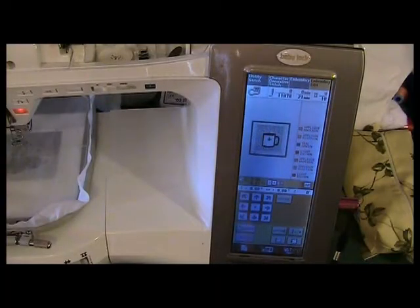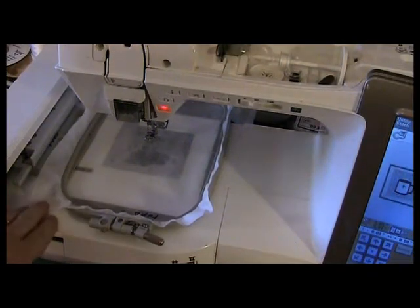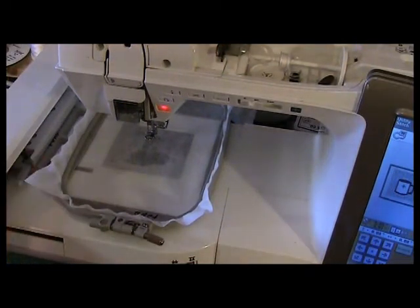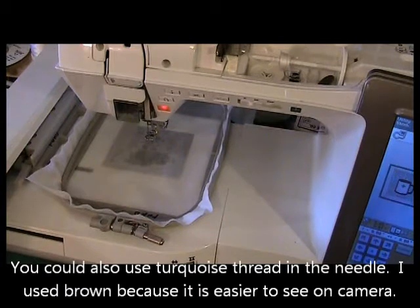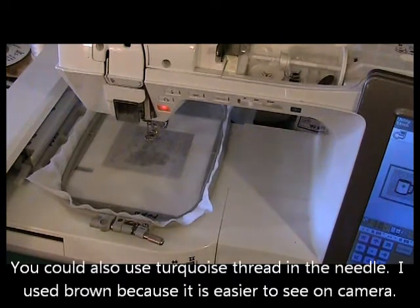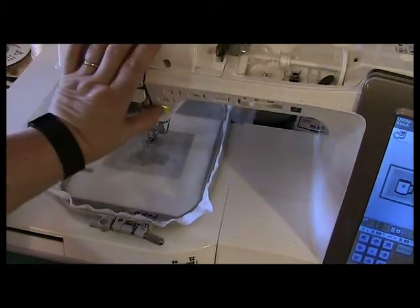To make the mug rug, I have loaded the mug rug design into my embroidery machine. For this design, I am simply hooping the stabilizer only, and I'm using a wash away stabilizer. I put embroidery bobbin thread in my bobbin, and I am using a brown embroidery thread — just polyester, could be either rayon or polyester, doesn't matter — and I put that in the needle, so I'm just going to go ahead and stitch the placement.